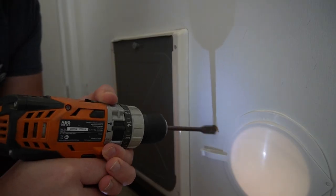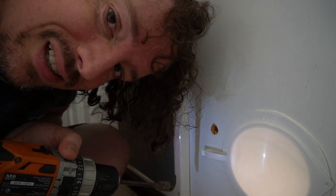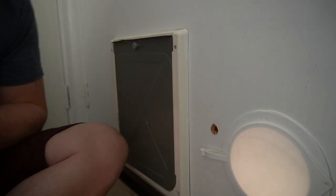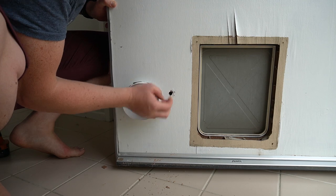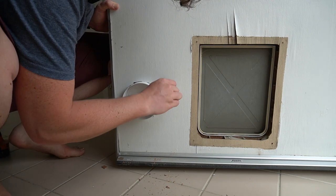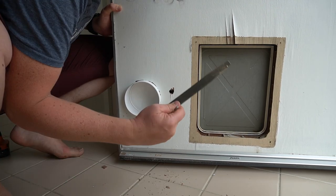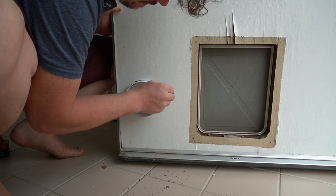I'm also going to put it at a bit of an angle so the water drains out. Smart. That outside one went far too easily — I hope I haven't ripped a hole in it. Let's open the door and find out. It's the outside, it doesn't really matter. Let's see if I can clean this up a little bit. Note to self: I need a smaller file. The drill bit is not really the right tool for this job, but it gets the job done.